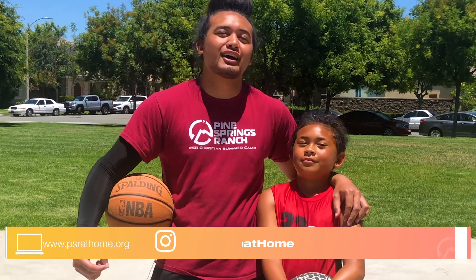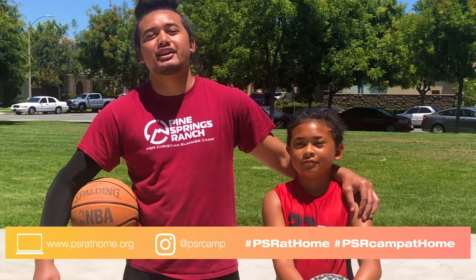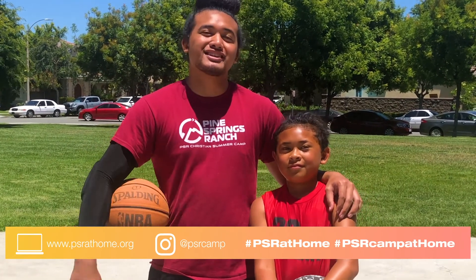Thank you guys for joining us today on how to dribble a basketball. Hope you guys had a lot of fun and learned something new. I'll see you guys next time. Bye!